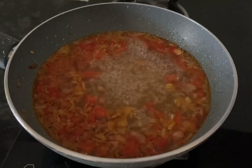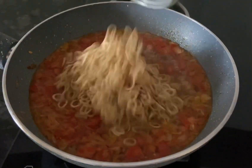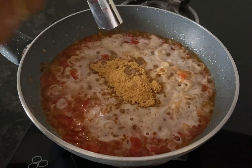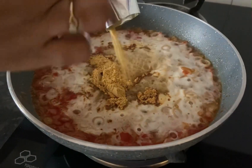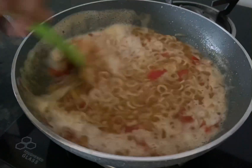The water has boiled well. Now add the oodles and add the masala — I am adding two packets of masala.